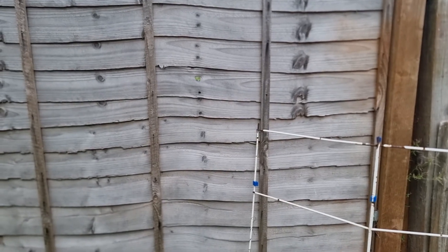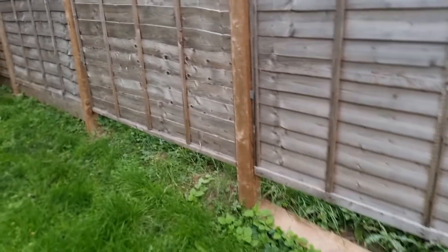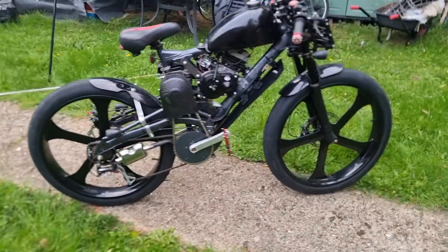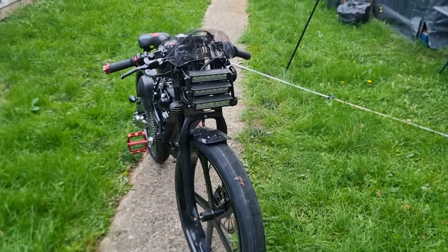Hello YouTube, the bike is finally finished — finally the finishing touches, but it's here. Here we are, coming to it. Wow, after these few months, here it finally is. It is my muscle bike.